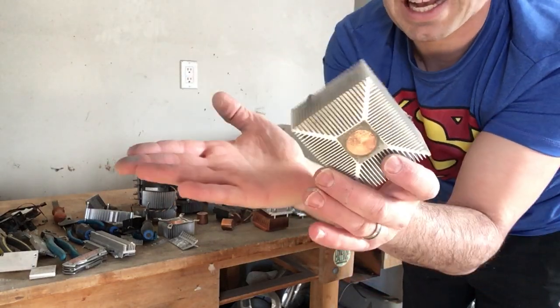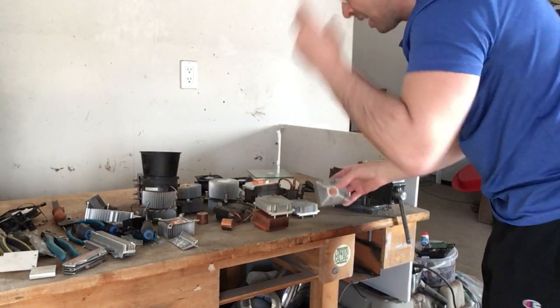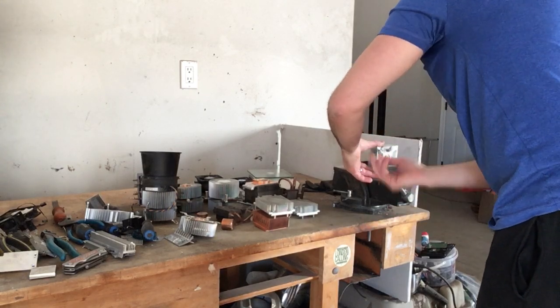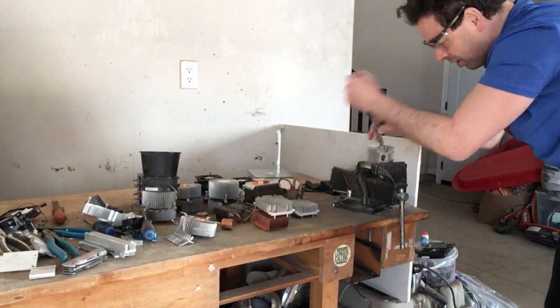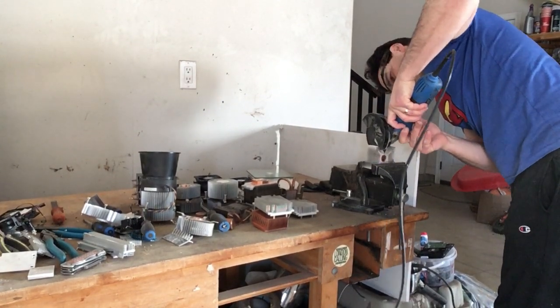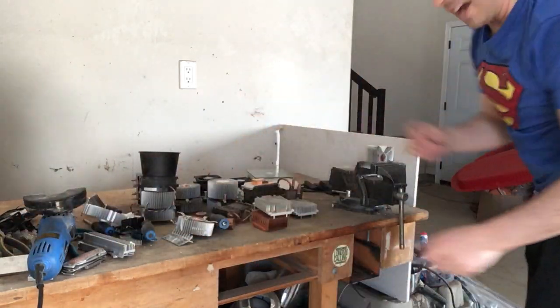These ones — same idea. I'm going to fold the pins back, then take a grinder and cut down to the copper. Sometimes you'll see them with a metal backing — same idea for those too. I'm going to put this first one in my vise, take a pry bar, clamp it in, and put it in the middle — just fold it to expose as close to the copper ingot as I can. Then I'm going to take my grinder and make an incision.